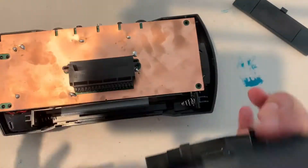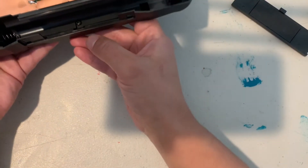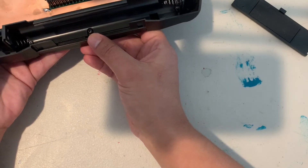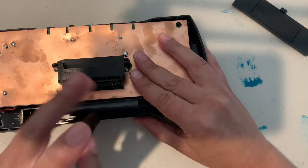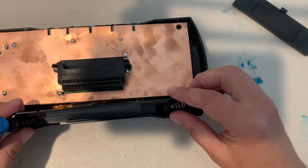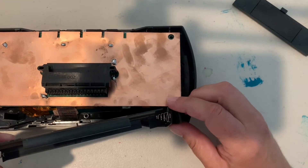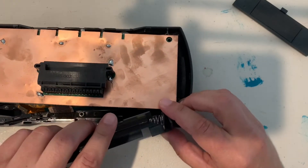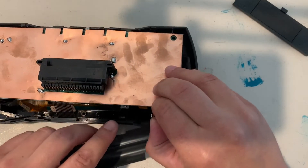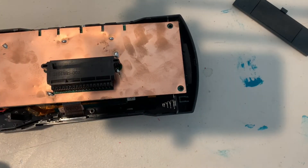Separate the shell. At this point take your screwdriver and remove the Phillips screw that's hidden right here. Once that screw has been removed, remove the plastic piece that is in the battery compartment very gently. Just be careful setting it to the side.